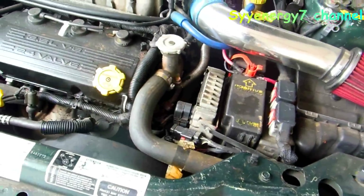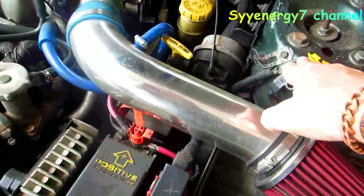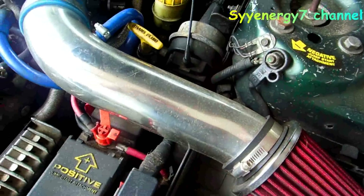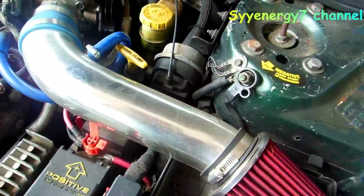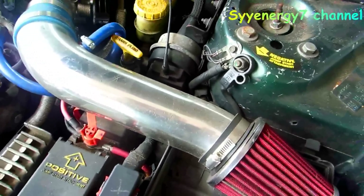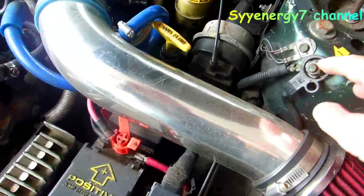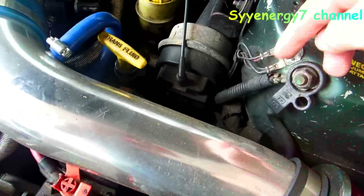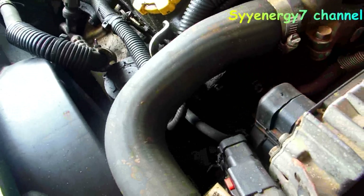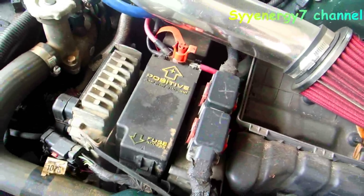I want to really emphasize this, especially for older cars. First off, every single connection and ground — take them off and clean them thoroughly. Make sure you've got a good battery, because a weak battery will play havoc with any computer management system. Clean all the grounds. On this one there are ground wires underneath the main ground, and there's a ground over by the EGR.